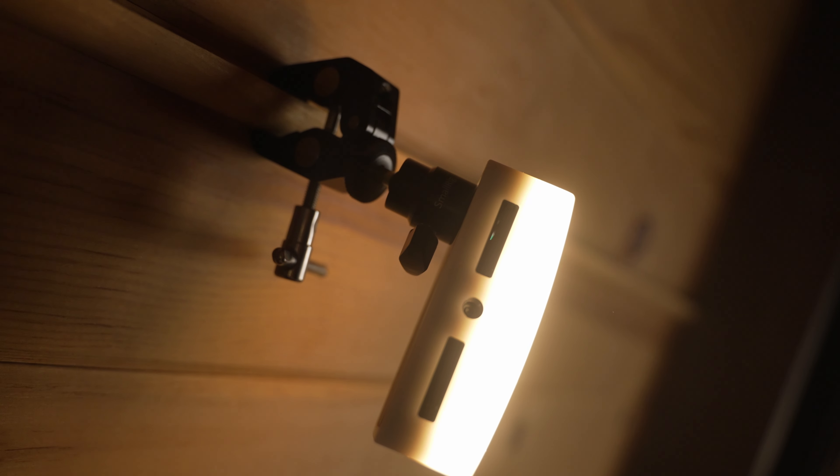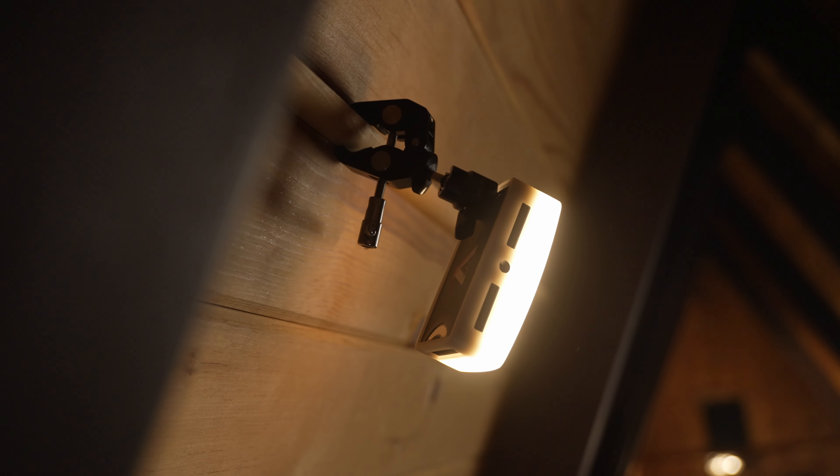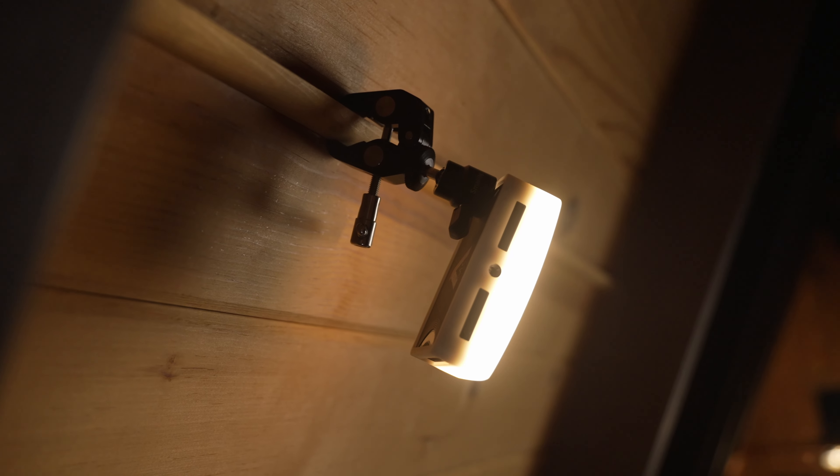Another cool thing about this light is that it's magnetic, which works perfectly in my case. To get it in the right spot, I have it magnetically stuck to a little C-clamp on a piece of wood on the wall. I wanted a pretty natural look, so I set this light to 3200 Kelvin as well, so it's kind of motivated by the bulb in the background. If you want a more stylized look, you can change the color of any of these lights — I'll show you an example of that a little bit later.